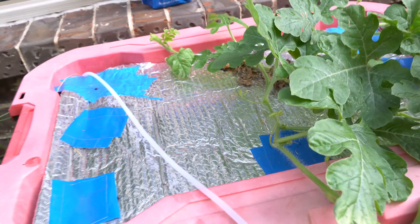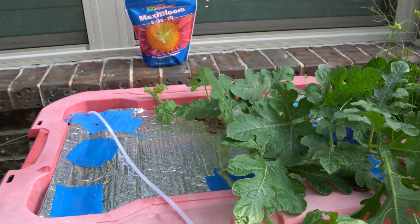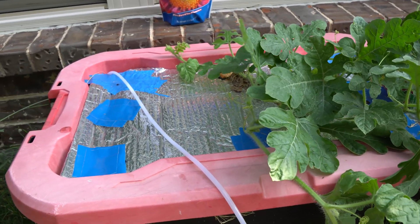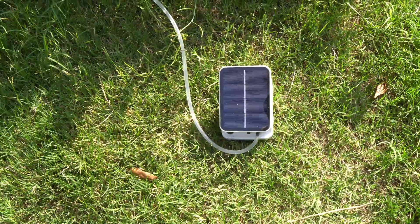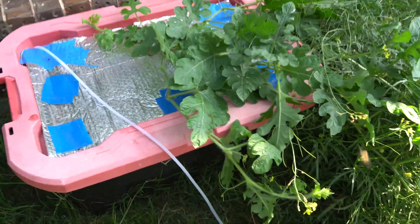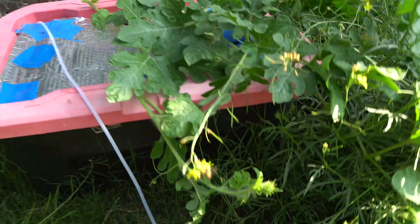You can see the air stone is creating bubbles — that helped tremendously. When rain water gets in there, instead of the plants being drowned, they have air being fed to them from the solar air pump. It changed everything. Today we're going to add about a few gallons of water and I'm adding bloom to it.